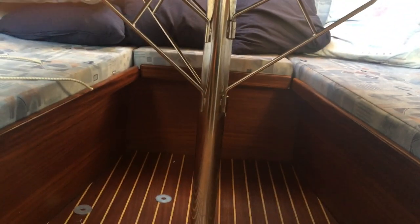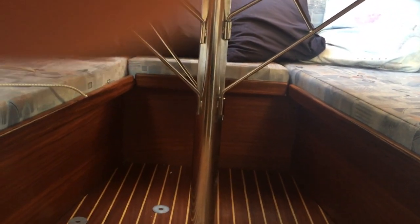Saloon table, again looks in good nick. Put it underneath as well — it can be dropped down to form another couple of berths.